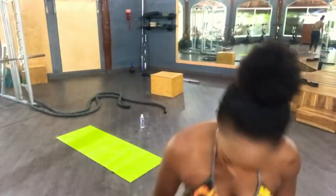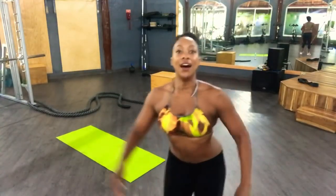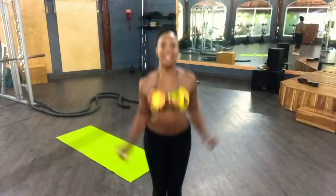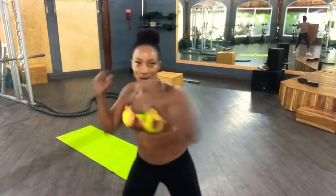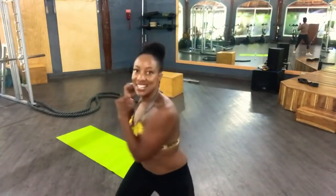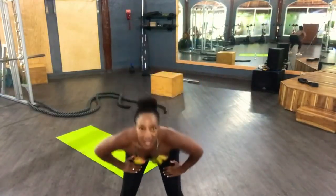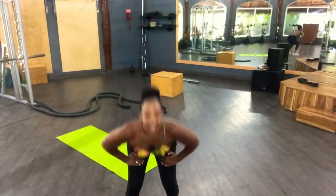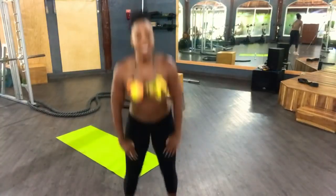We're going to start off with some jumping jacks — you guys have to follow me right here. My shoes are tied, hold on. We'll do three sets counting down from 10: 10, 9, 8, 7, 6, 5, 4, 3, 2, 1. Here I go again — 10, 9, 8, 7, 6, 5, 4, 3, 2, 1. And one more set — 10, 9, 8, 7, 6, 5, 4, 3, 2, 1.